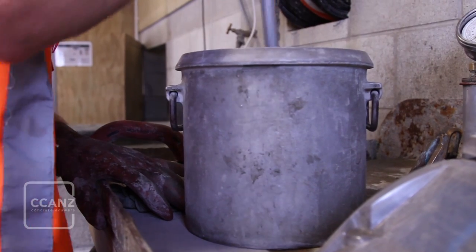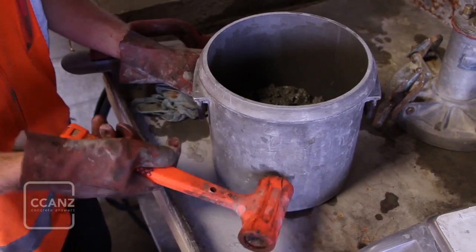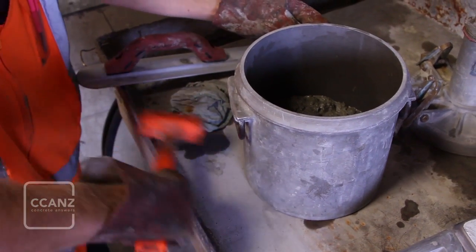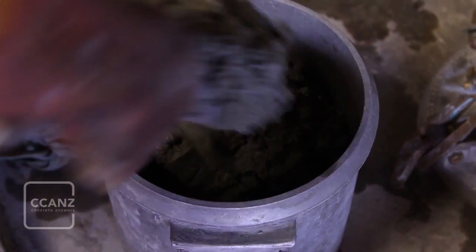If vibration is to be used instead of rodding, take care to avoid excessive effort which might promote segregation effects. After each tamping session, tap the sides of the bowl to close up any holes left by the tamping rod and to cause any remaining entrapped air to rise to the surface.